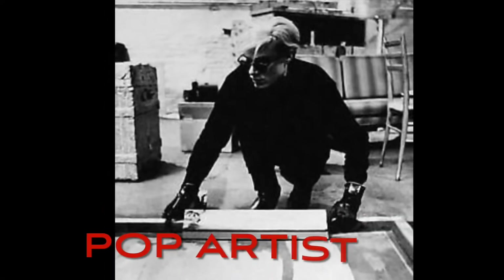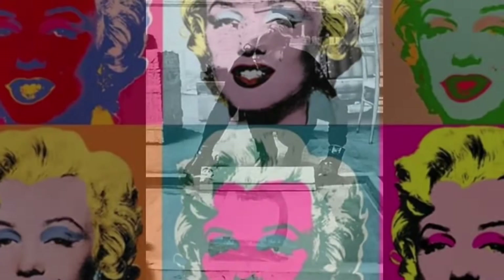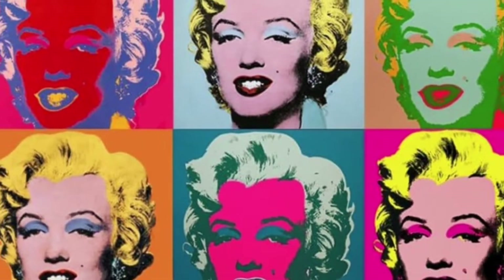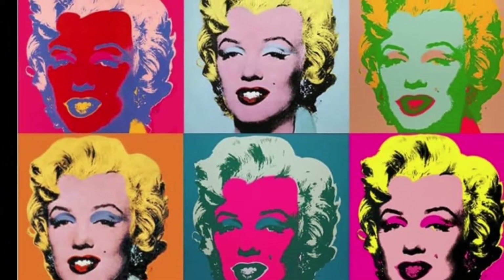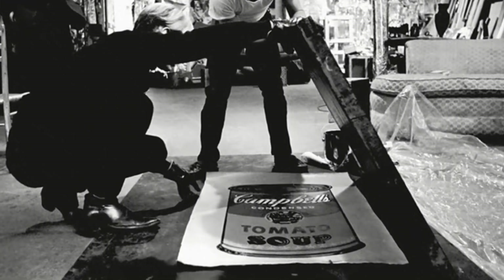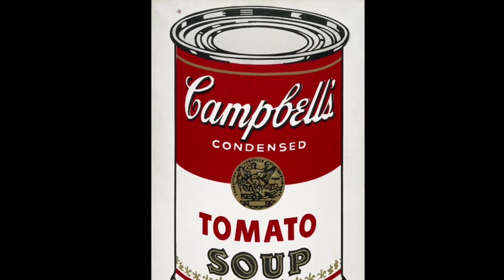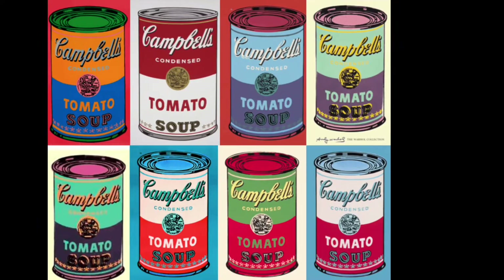Artist Andy Warhol made lots of screen printing designs. He was a very famous pop artist. Pop artists make pictures of things that are popular, like celebrities and other well-known things. This is his screen printing of Marilyn Monroe. He also made lots of things like Campbell's soup or shoes. He loved to use lots of bright colors and repeat things a lot.